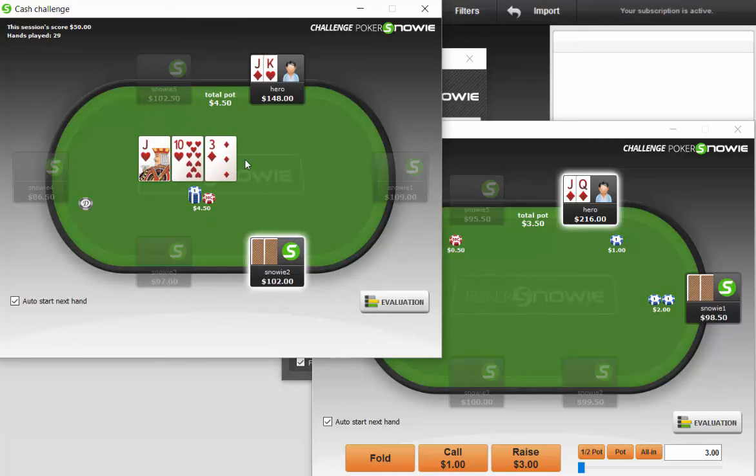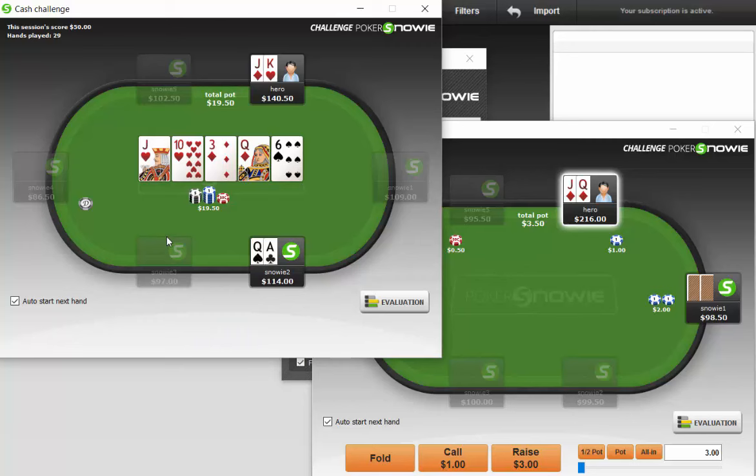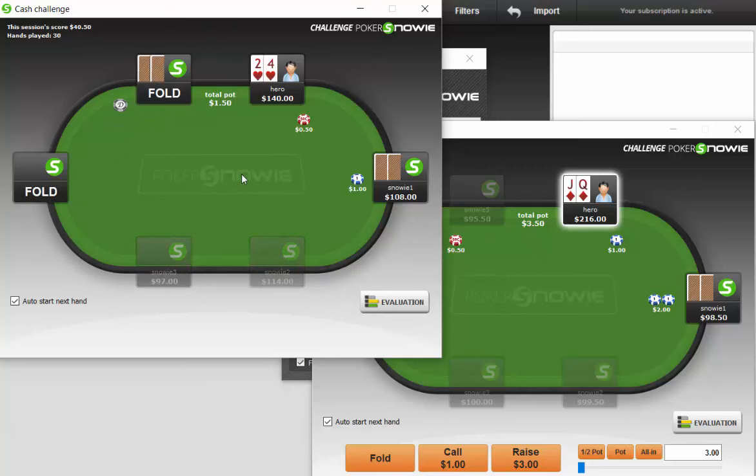We're going to check-call this — I don't think there's any point in raising. Pretty bad turn; we will continue calling though. On the river, we'll just keep checking and we'll call a tiny bet. Interesting tiny bet on the river — I don't know why the program did not bet bigger and I don't know why it did not bet the turn.